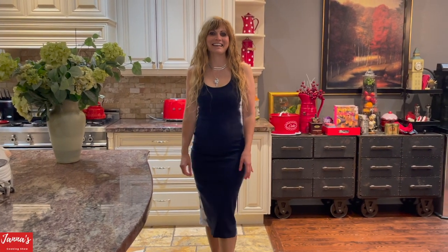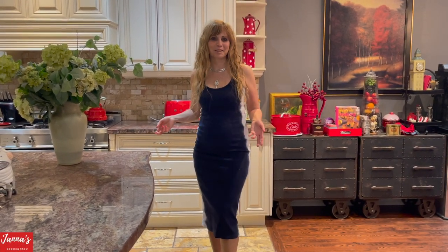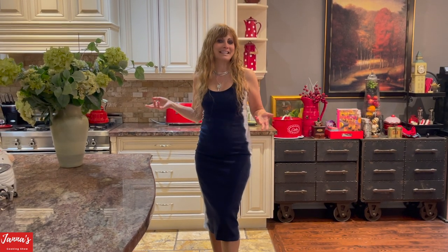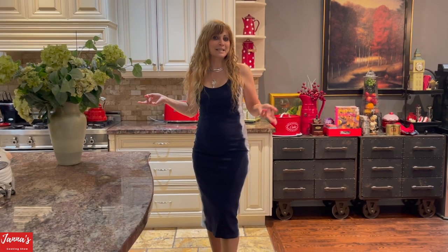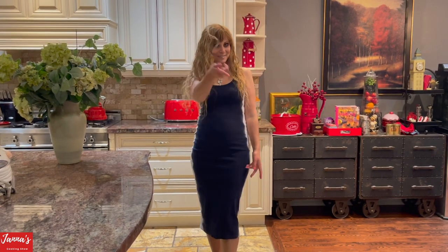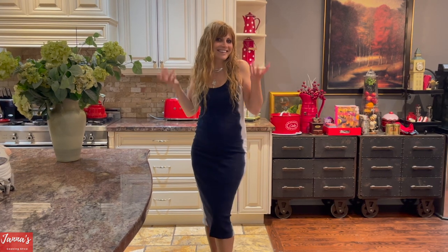Hi guys, welcome back to my cooking show. I'm Jeanne. Today I'm going to show you how to make absolutely amazing zucchini soup. There are so many different recipes for zucchini soup, but this one you have to try. Let's get started!